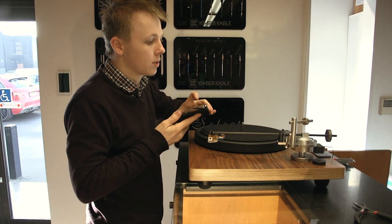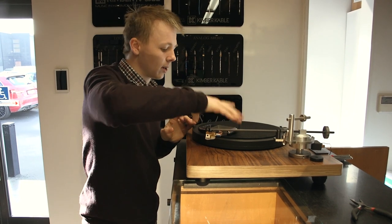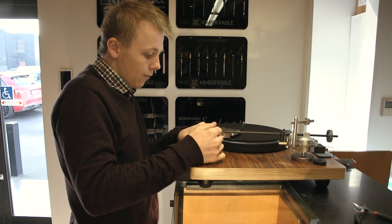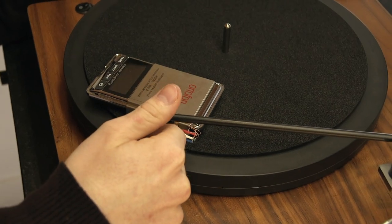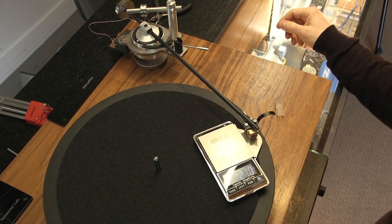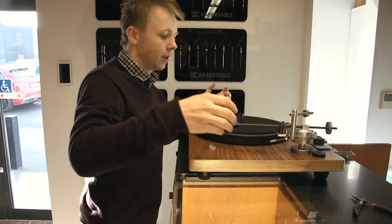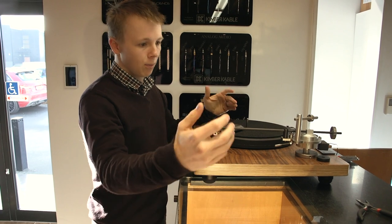For this turntable, since we don't have a dial on the back to tell us the tracking force, I'm using a digital scale. These are good for high-end turntables anyway because they're far more accurate than an analog dial. Like most cartridges, this one tracks at around two grams, so I'm just going to get it relatively close. We're at 2.11 there — that's fine, that's not going to cause any damage. Sometimes you'd do this step and find it instantly goes to four grams, and that's when you need to make an immediate adjustment.